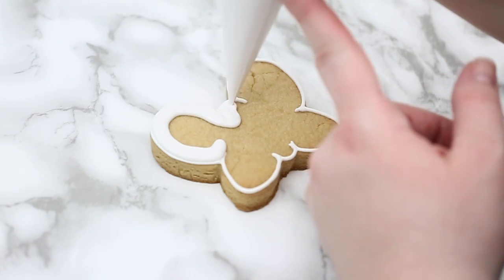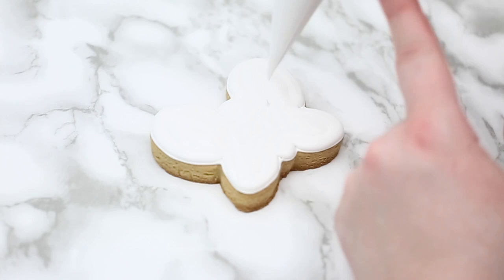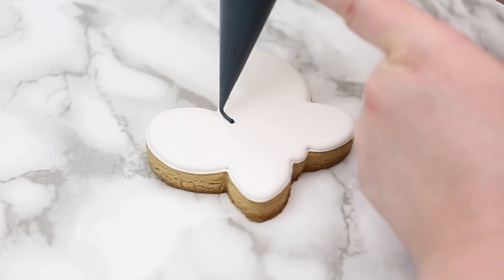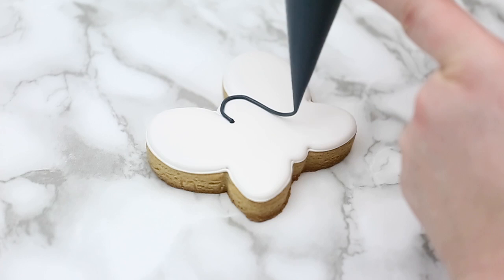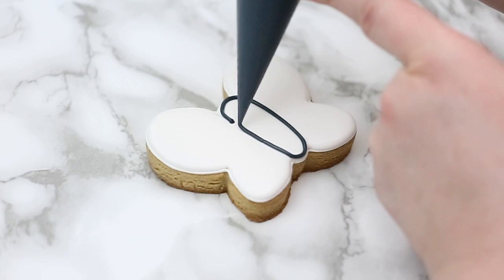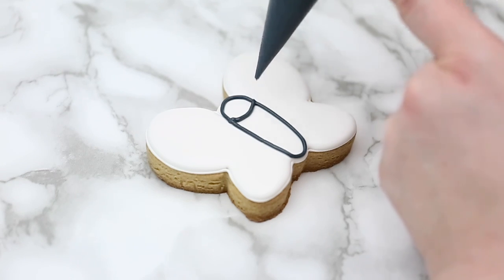Here's a simpler cookie — I'm trying to keep the outline nice and open with bigger spaces so whoever's coloring it has a lot of room to paint and won't mess it up. Again, I'm doing it in black but you can outline in any color. You can do white — it doesn't show up as strong a contrast as black, but you can still see it, and whoever's painting it will see it well too.